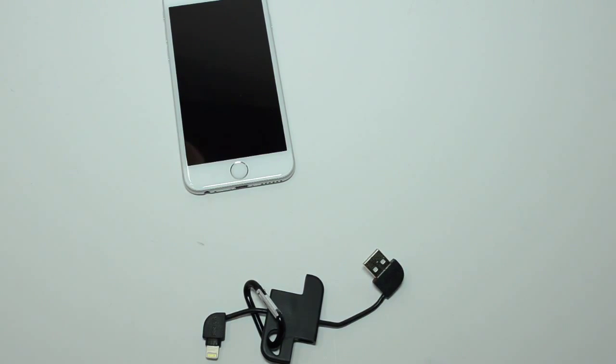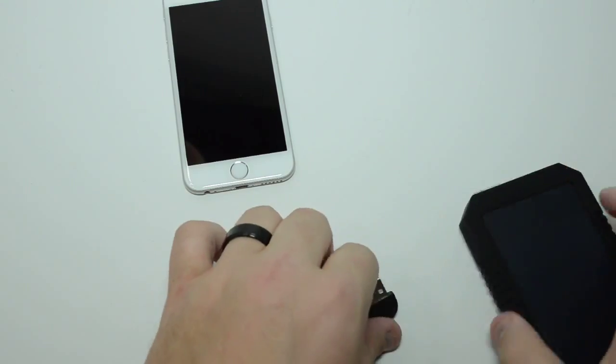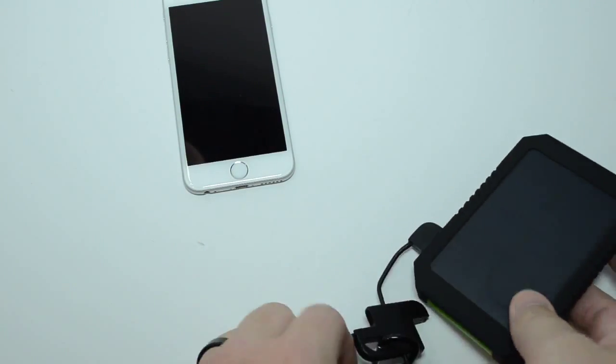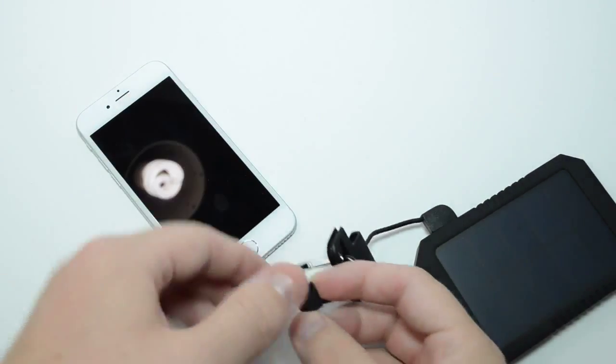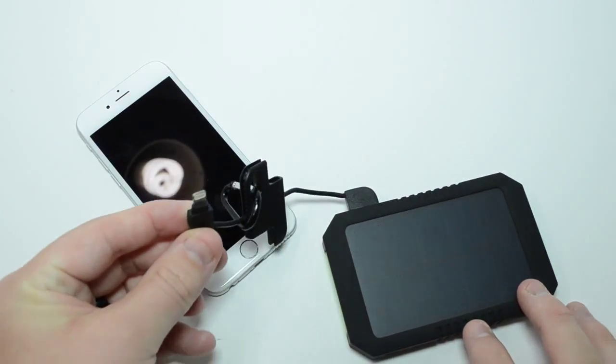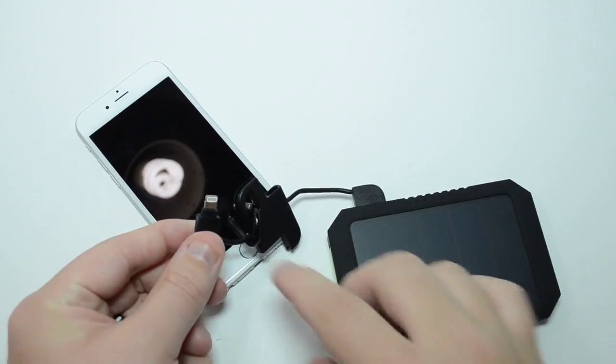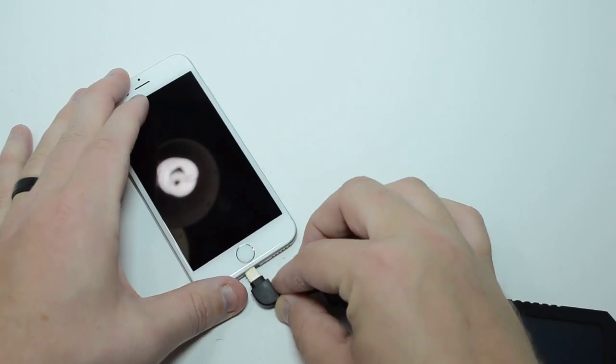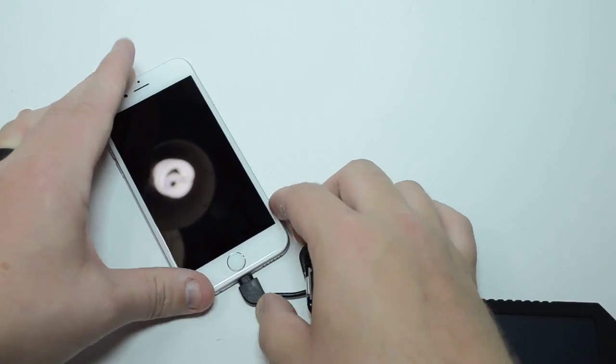The cable is Apple Certified. We have an external battery pack over here. I'll go ahead and hook it up and show you it charges just fine. The connector head is a little on the slim side, but it does have that little bit of bulk, so this is going to be able to fit into most cases on the market — just can't have a really deep case.